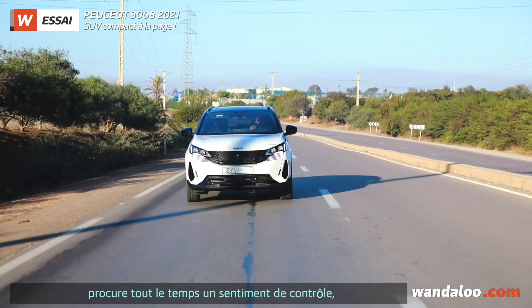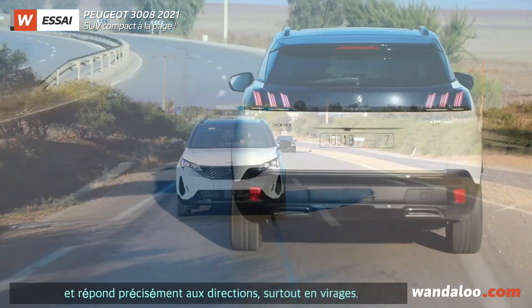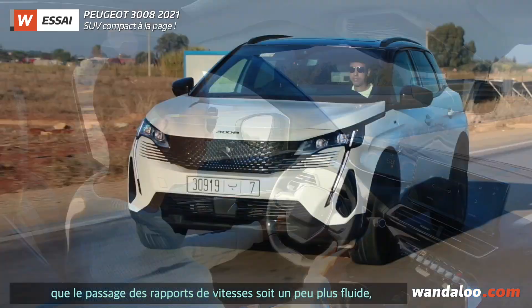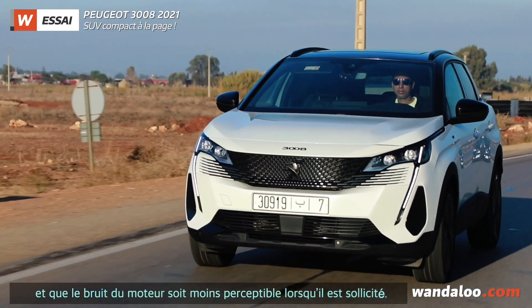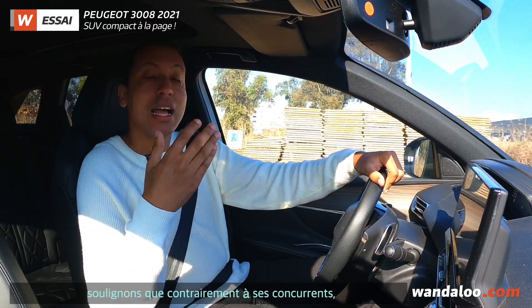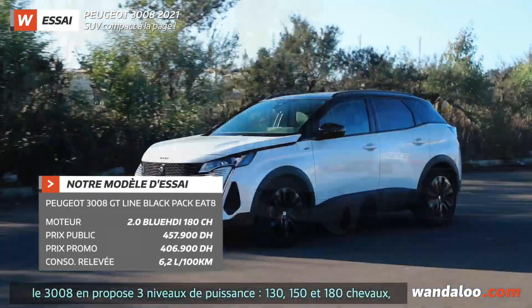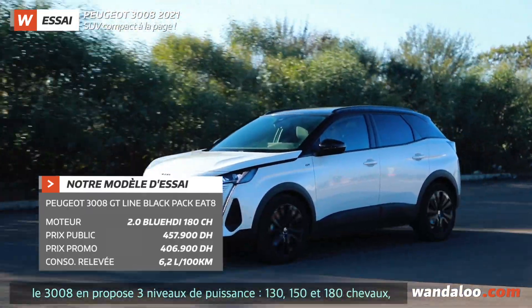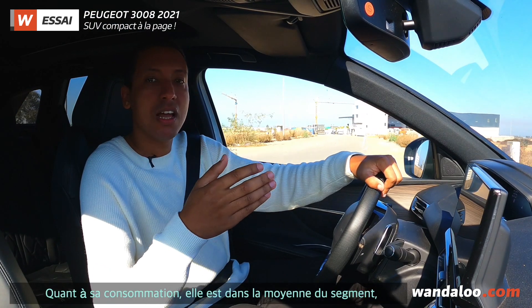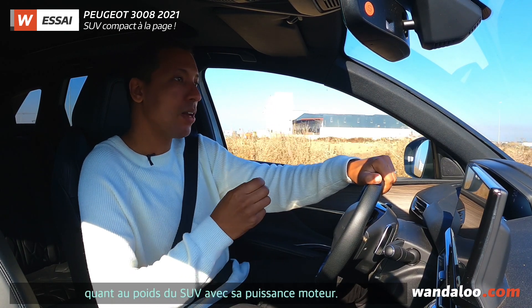The 3008 also provides a great driver visibility and shows the shape of the car clearly, especially in the garage. In terms of motorization, there are three engine options: 130, 150, and 180 horsepower, available with manual and automatic gearboxes. In this case, we found the automatic version very well matched to the weight and power of the vehicle.